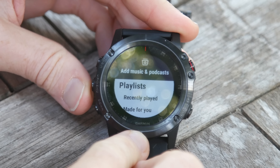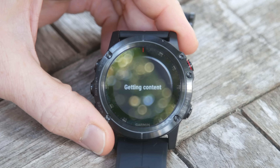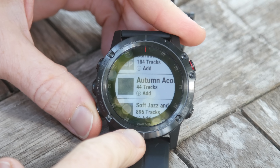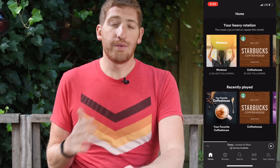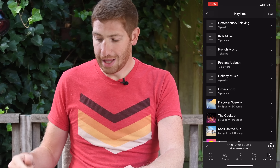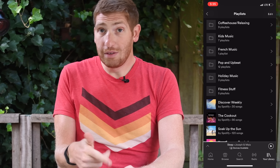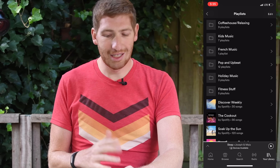I'll show you some general playlists from my library. Going to 'Playlist' and clicking OK pulls playlists I've saved in my Spotify account — same is true for albums or artists. I've got Starbucks Coffee House, Autumn Acoustic, Soft Jazz, more Coffee House, kids tracks — a ton of content. I also have different folder structures: relaxing music, kids music, French music, popping up beats, holiday music, fitness music. Each of these has playlists inside, though the folder structure on the watch isn't identical to my phone.